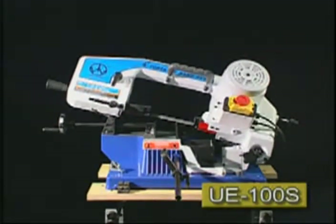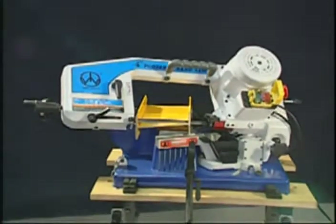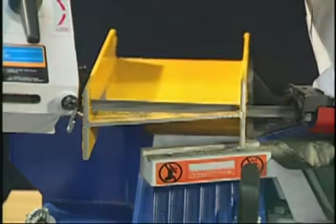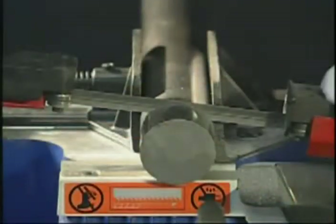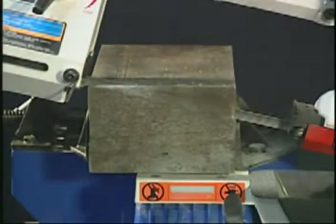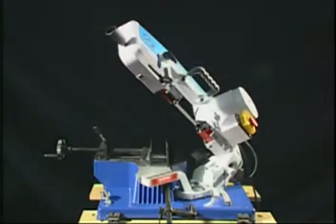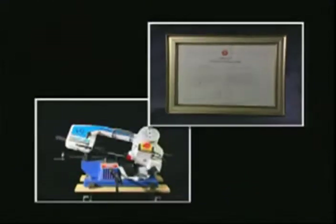The following is the portable UE-100S made of aluminum die casting and is as light as 23 kilograms. It is equipped with an easy carrying handle for transportation to any work site. The cutting capacity is 4 by 6 inches and miter cutting to 45 degrees. This portable band saw is honored to be awarded by a very well made in Taiwan and is patented in several construction designs in many countries around the world.